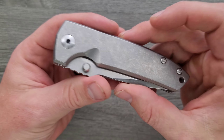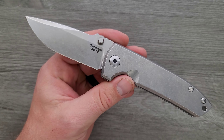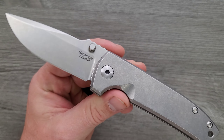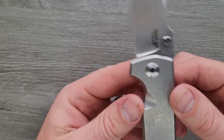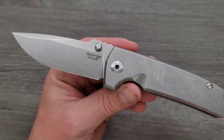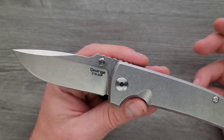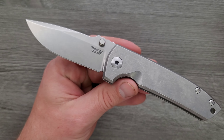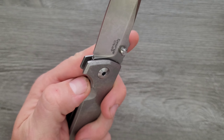I always talk about the Les George VECP — both the flipper and the non-flipper, and the Talos, specifically these mid-tech versions — as having just an oddly glassy smooth surface. Not the action itself, but the finish on the titanium just looks like regular tumbling, and same with the blade. It looks good, it's all monochromatic, but it has this unnaturally glassy feeling to it and I don't know what it is. This is still the case now in 2021. It's been about six years since I've owned this knife, and I was so happy to find out that this thing feels exactly the same.